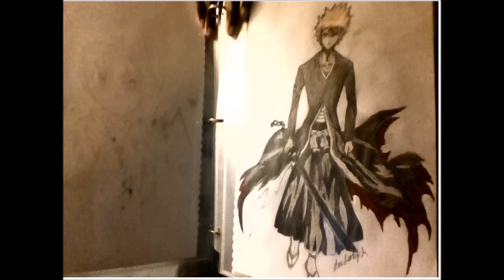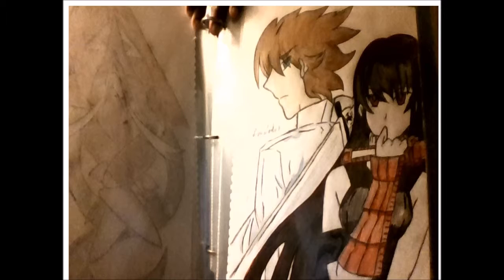This one is from another anime I watched this year — Akame ga Kill. On the left side is Tatsumi, the male main character, and there's Akame, the female main character. I really liked this anime — it was good, kind of sad, but very enjoyable. I recommend you guys watch it.